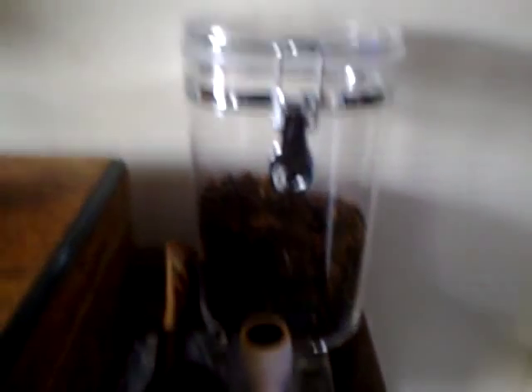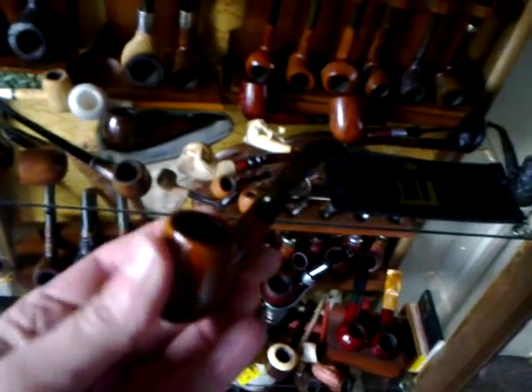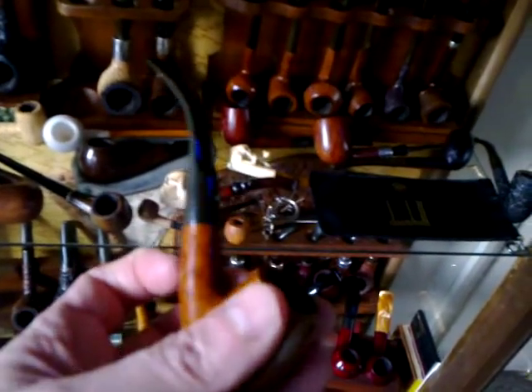I'm not even too sure what's all in there. There are a couple of pipes resting there — that's my Dunhill. I've only got the one Dunhill but that's the one I'm very proud of. I'll tell you more about that at some other time.